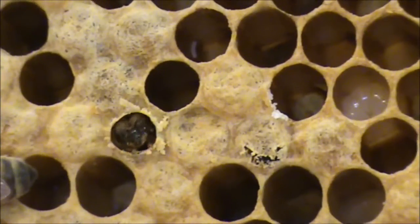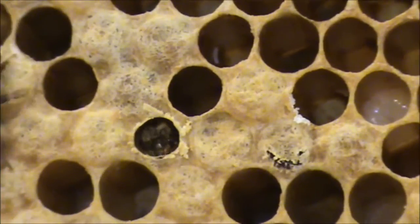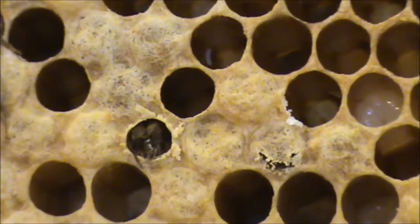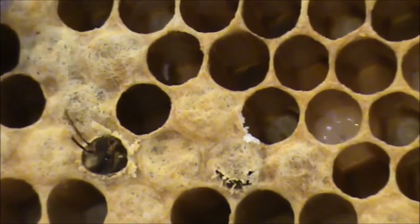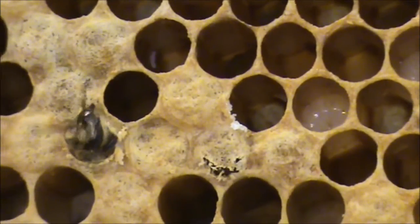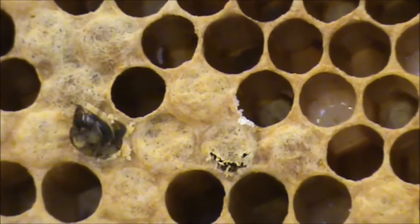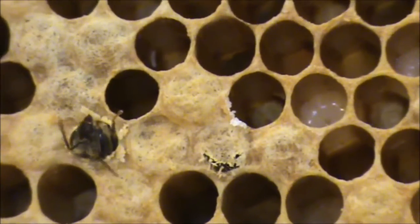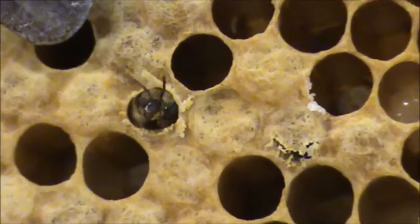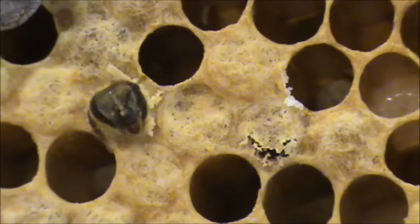Their first job is to clean out the cells ready for the queen to lay eggs in. Once they hatch out of the cell, that's their first job in life — to clean out cells ready for the queen to lay eggs in as they progress. There he is — you've got him on the side of the screen.